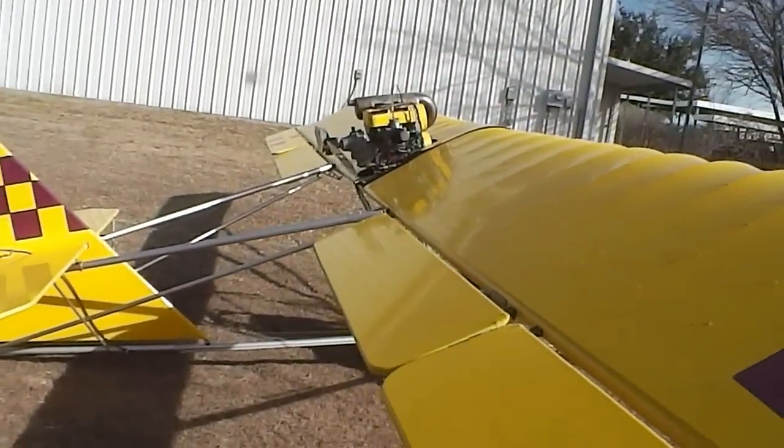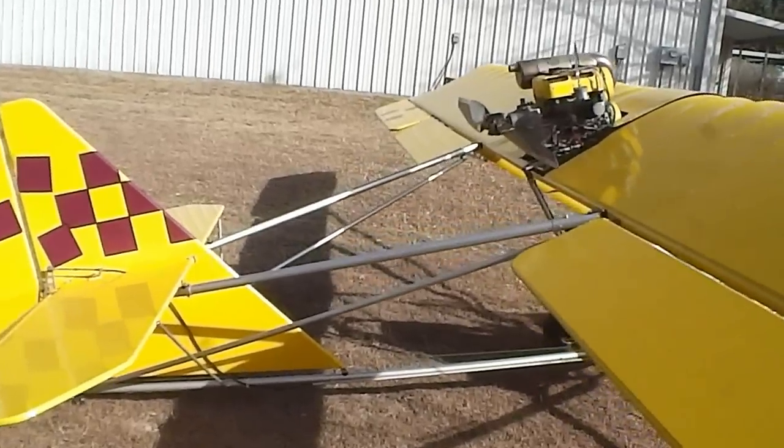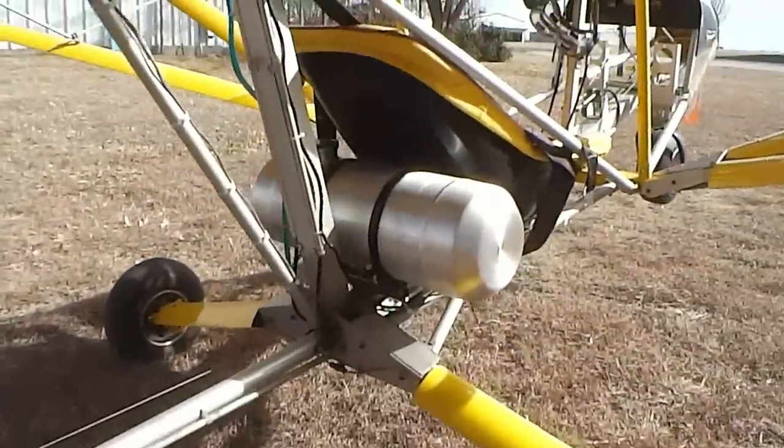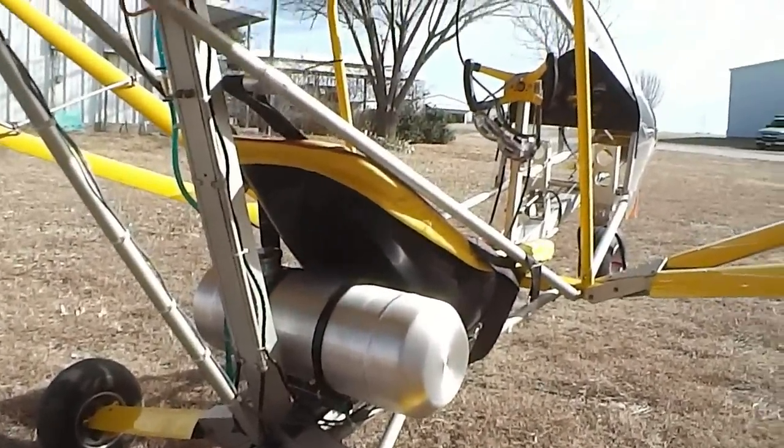Here's another view looking down the wing. You'll see how slick this covering is — it's tight as a drum. Of course, there's the gas tank, a five-gallon aluminum cast tank. Very nice.